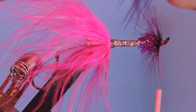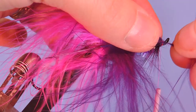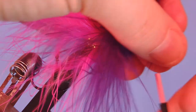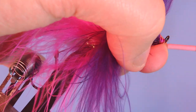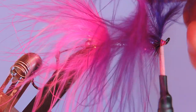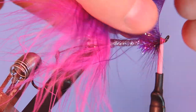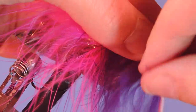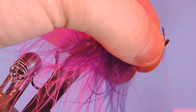I'm going to add the purple marabou plume, and again prepare it the same way. Tie it in with the tip forward, make sure you trap down some of those fibers, then pull the tip back and lock it in. These are my showgirl colors — the pink and purple, what I refer to as showgirl. Again we'll just push that down, do a couple wraps, and lock that stem in.